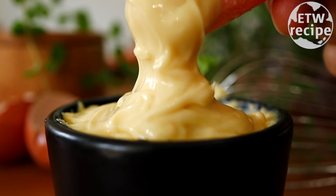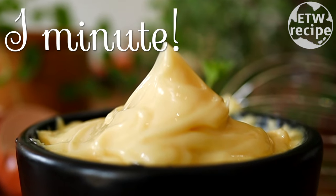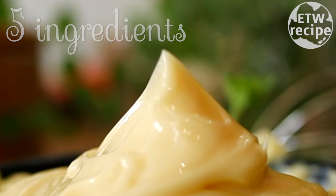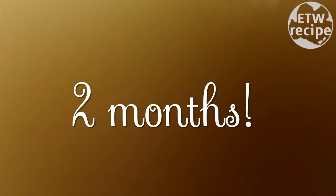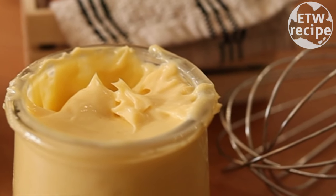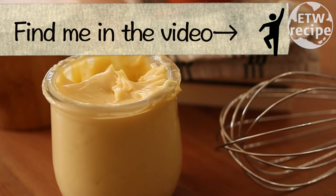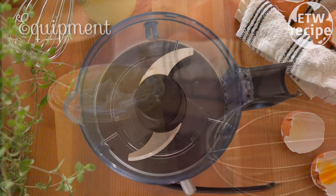Look at this perfect mayonnaise — it takes only a minute to make, needs only five ingredients, and it can last up to two months. Two months? That is not possible! Yes, it is possible with a magic ingredient I will tell you later in this video, with a couple of secret tips, so stay tuned.